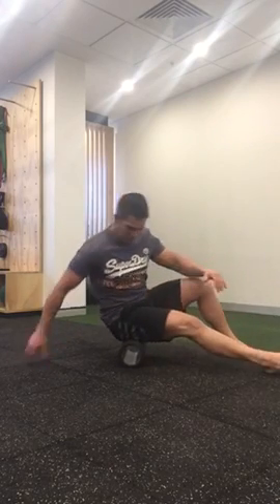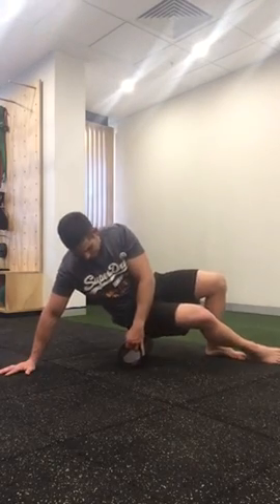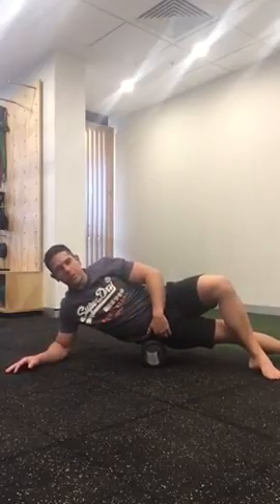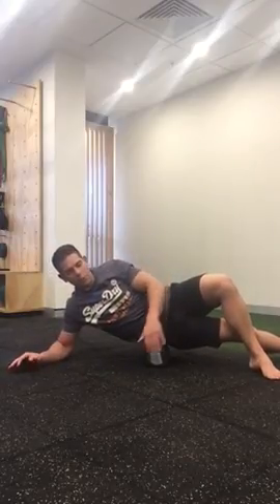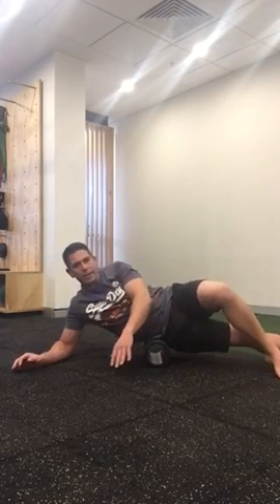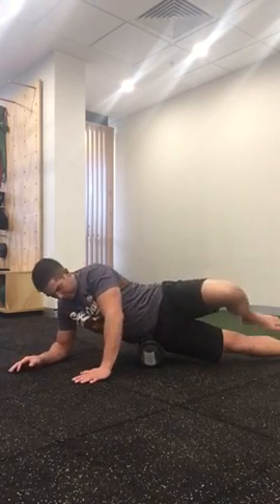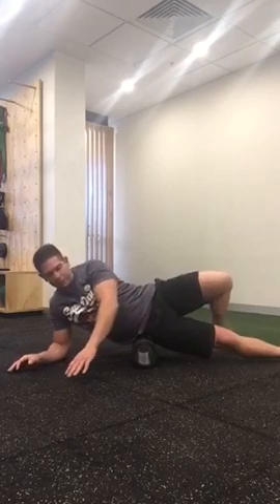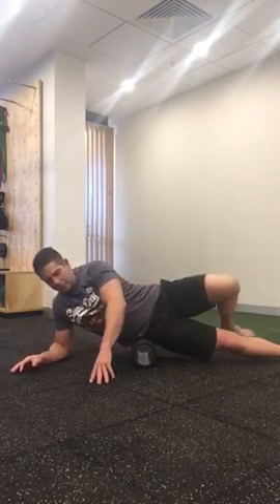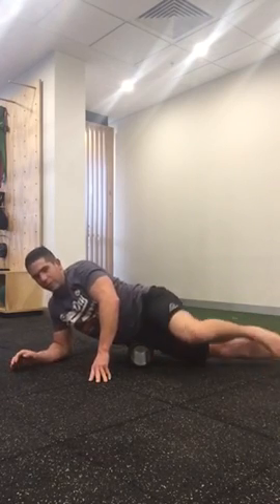From there you can go onto the TFL — tensor fasciae latae. Put your hip just a little bit higher than the ball of your hip onto that soft part of the muscle on the roller, and then you're rolling across to get those tight spots in that muscle. You might just have to adjust the position of the roller to hit those really nasty tight spots in the TFL.